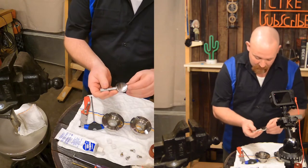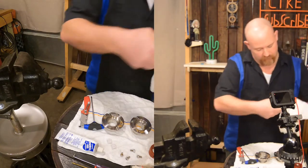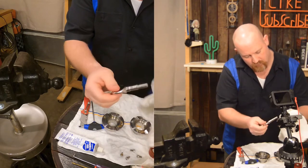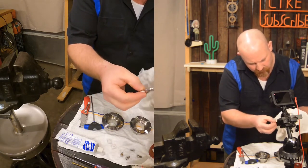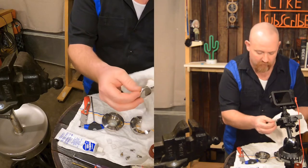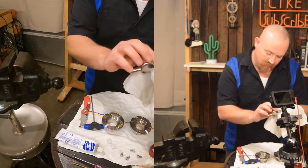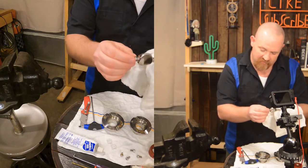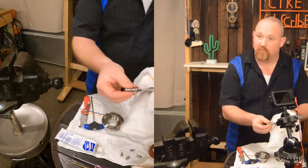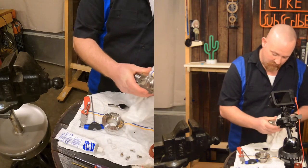Now it's time to do an inspection of the butterfly itself. Wipe it off real good, run your fingers along the edges, and make sure there are no sharp edges that will cut the new seal and no scratches that will allow a pathway through. This one is in really good condition, so we're going to call that good.